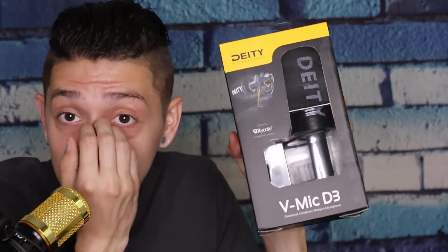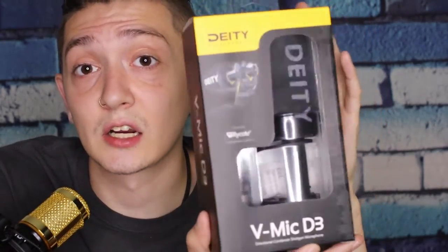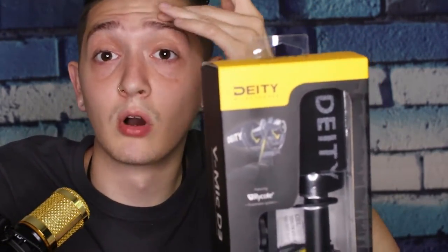What's going on guys, welcome back to my channel. Today I wanted to do a quick review of the Deity Vmic D3 — here's what it looks like, it's a shotgun mic, very small. That's what I wanted for my Canon M50, which I just picked up recently, maybe about a few weeks ago, and it's been working very well. As you can see, the quality of the video itself is pretty good.